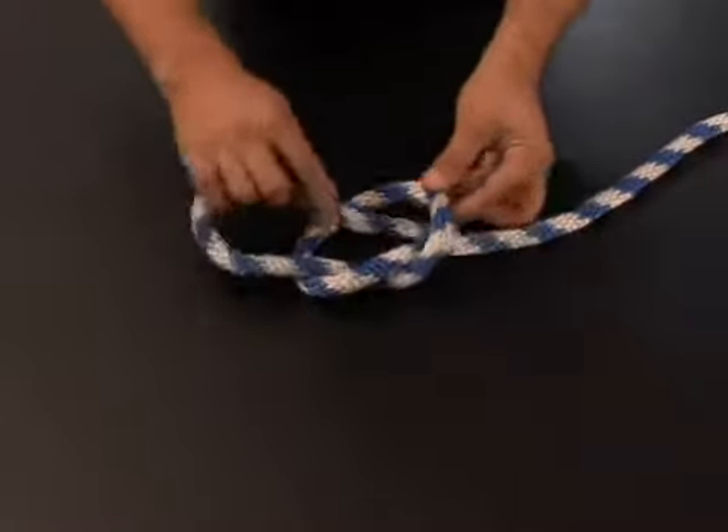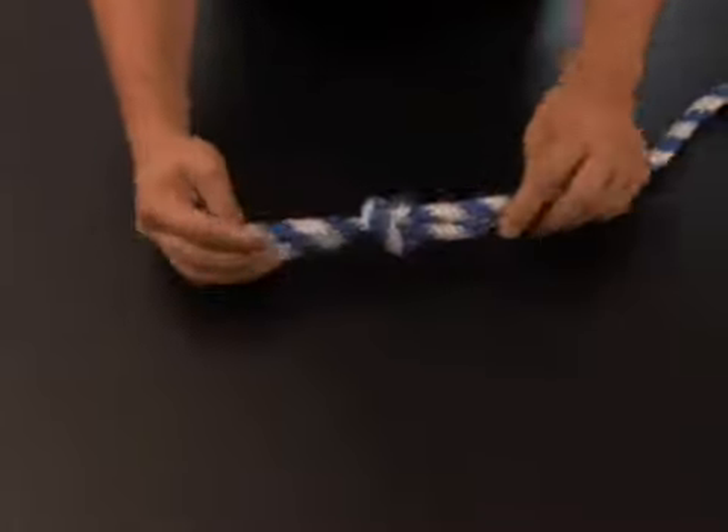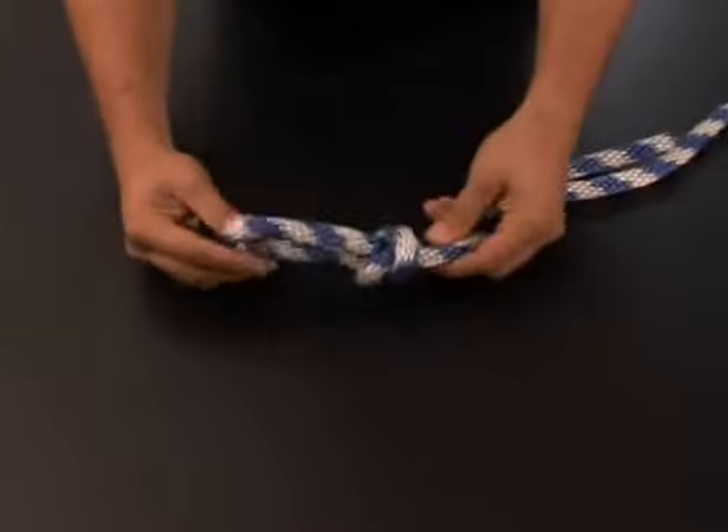I'm going to take my working end and just run it right back through. I'll go ahead and tighten this knot up. There you go — you can see I just got a regular overhand knot with a loop here.